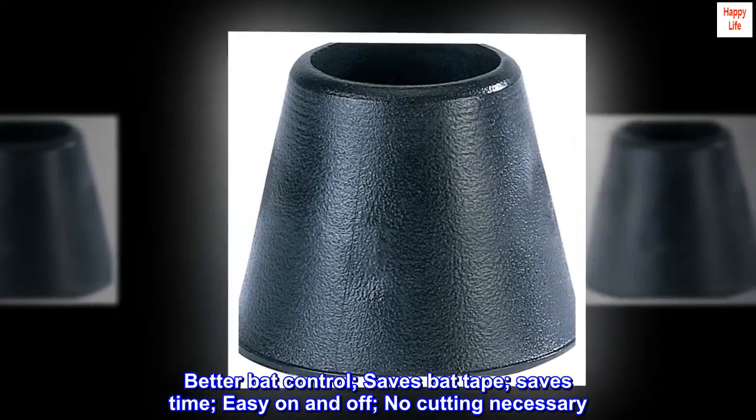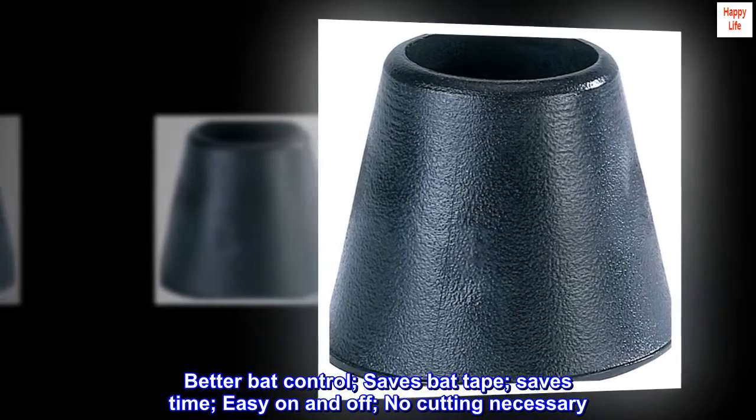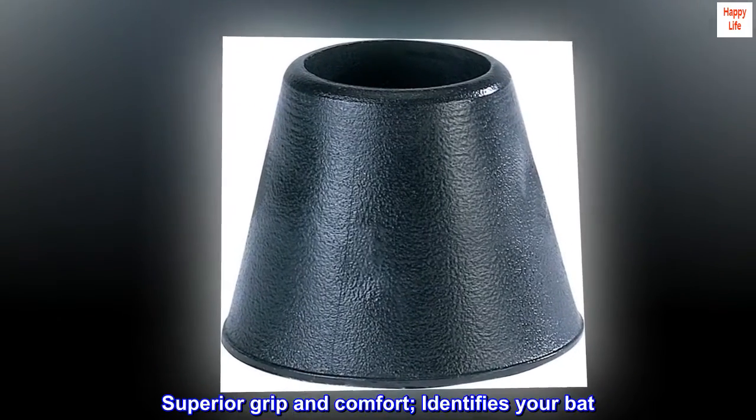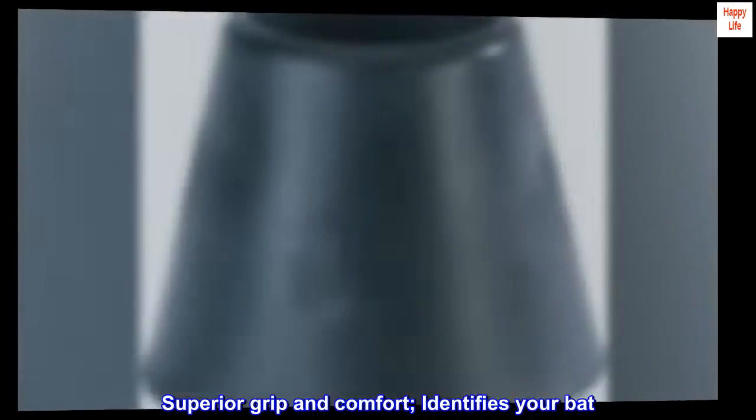Better bat control. Saves bat tape. Saves time. Easy on and off. No cutting necessary. Superior grip and comfort. Identifies your bat.